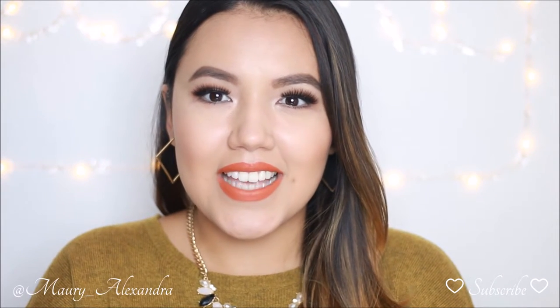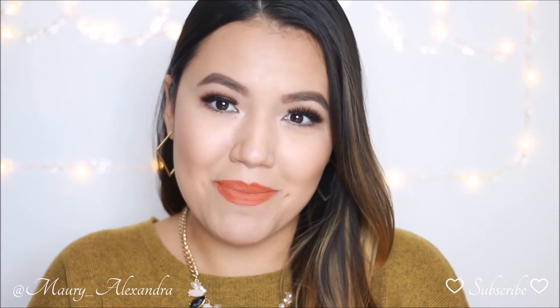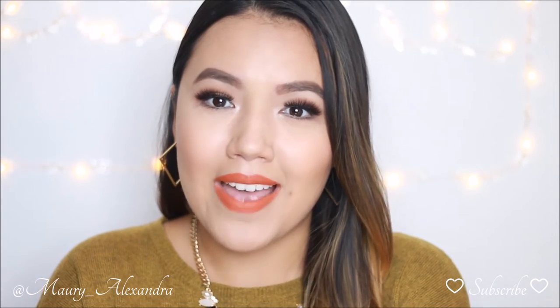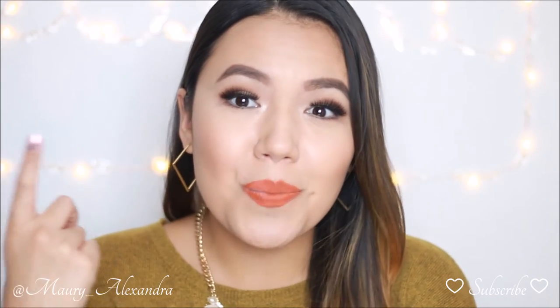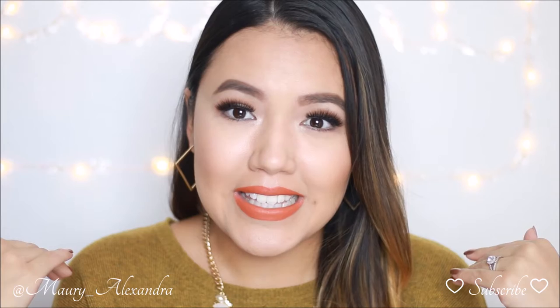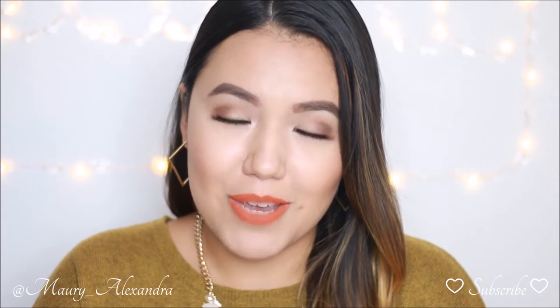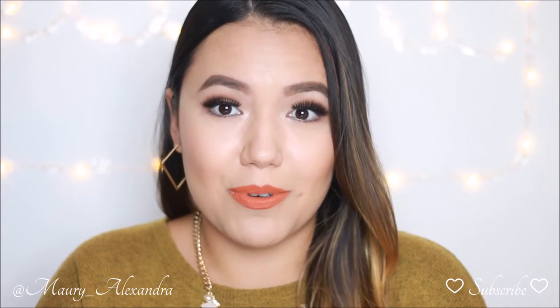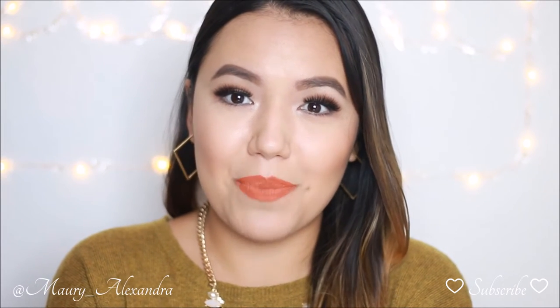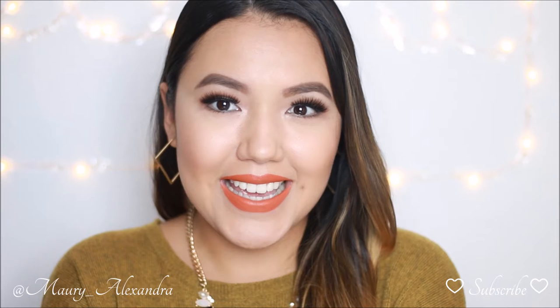Hey guys, welcome back to my channel. Today I decided to share with you how I apply makeup on my hooded eyes. Oftentimes I try to recreate beautiful eye looks that I see on YouTube, Pinterest, and Instagram, but it doesn't come out looking the same way on myself. The reason is because we all have different eye shapes, and eye makeup will look different on everybody based on the shape of their eyes. Keep watching because I'm going to share with you some of the tips that I've picked up along the way. Let's get started.